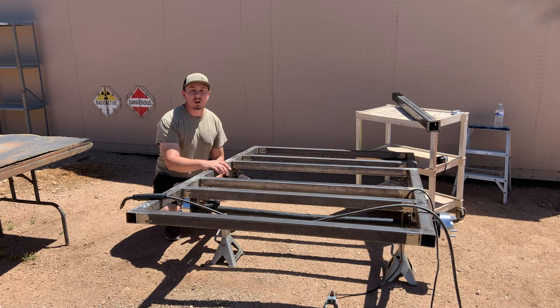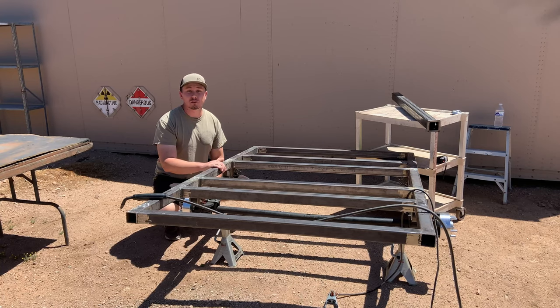Welcome campers. In today's video I'll be giving you an introduction to our Overland trailer build, our plans for the trailer, and also installing our receiver tube and hitch. Stay tuned.